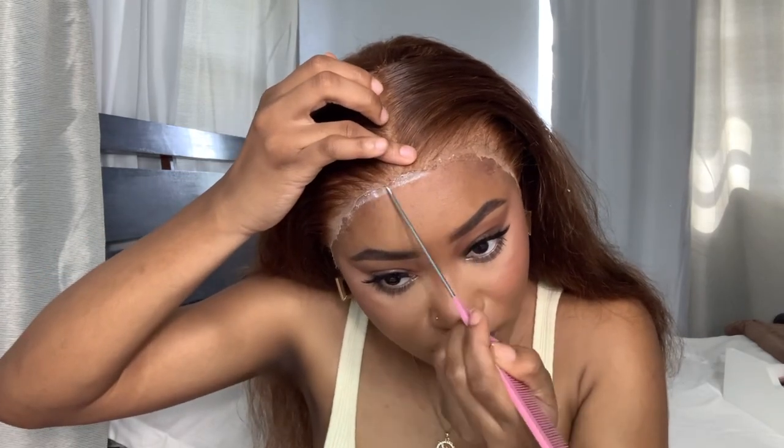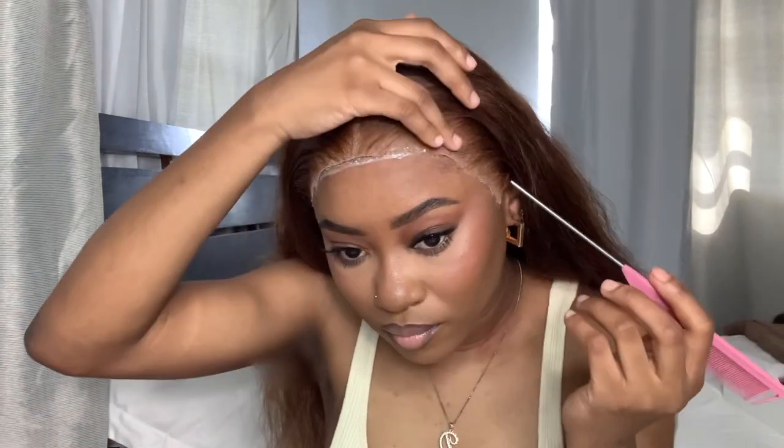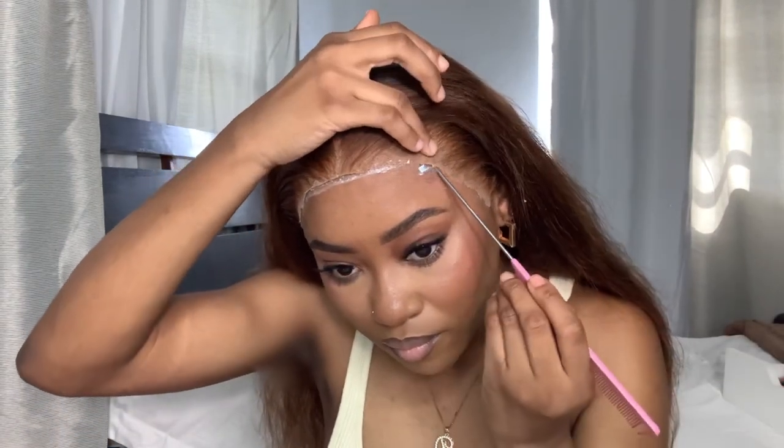For the lace that was lifted, don't worry about it — you can always go back in with some glue and just lay it back down. That's what I'm doing right here, adding a little bit more glue for the parts that didn't get enough glue.